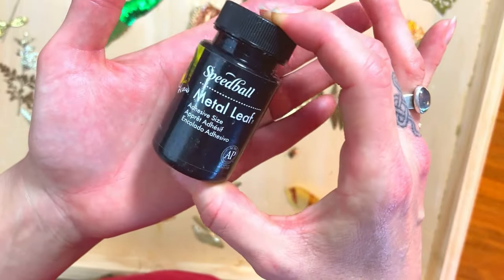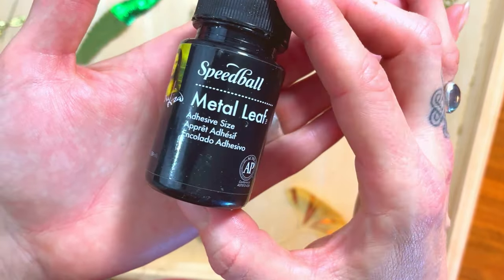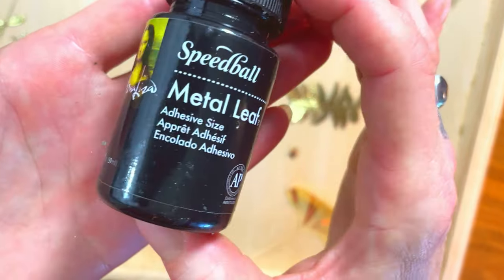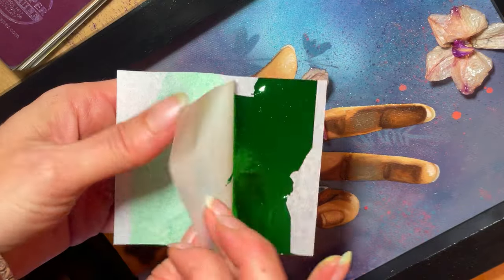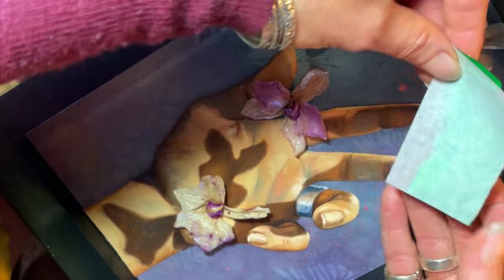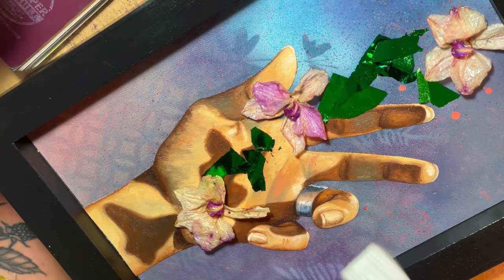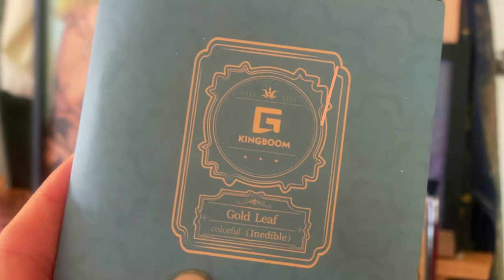I didn't want to forget to mention that while I used King Boom for all of the leafing, this is the adhesive size that I used for everything. As of now, King Boom does not have sizing available, so I just used some from Speedball and this worked wonderfully. I also decided to use some of this fabulous, super bright King Boom metal leafing in my latest 3D oil painting. It's actually the first time I've ever used a non-gold leafing in any of my paintings, so I was a little nervous, but it wound up turning out beautifully. Keep an eye out because I'll have that video out next. Pop on down to the description for a link to take you straight to King Boom's store. Thanks for being here today, guys. I'll see you next time.